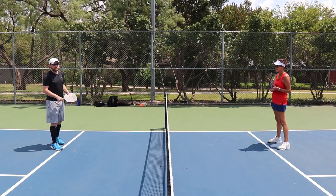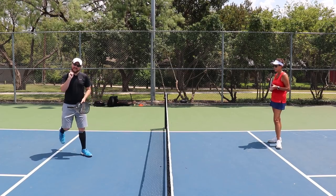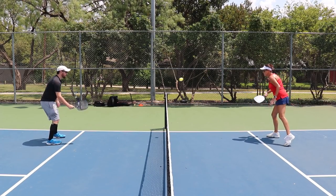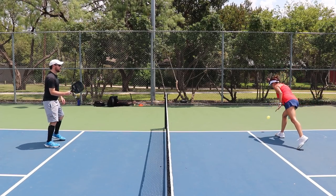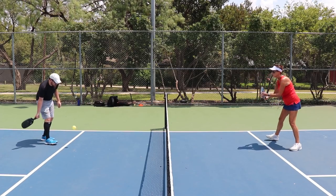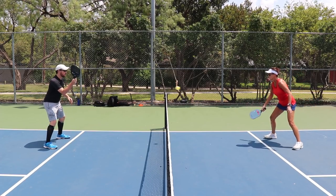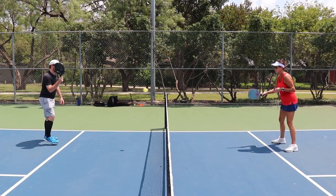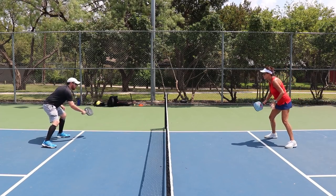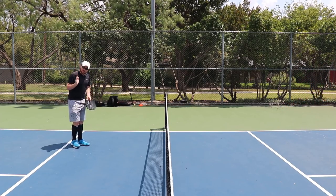Now what you're going to do is just do a simple dinking rally with someone in front of you and try out these spin shots. But don't just try out the shot — understand when to use them and when not to use them. I'm just going to commentate here: spin on that one, I can use topspin on this one, spin over to the center line, topspin back over, topspin over to the sideline. You see the power of spin — really powerful stuff.